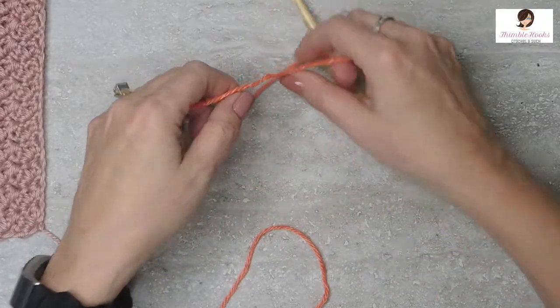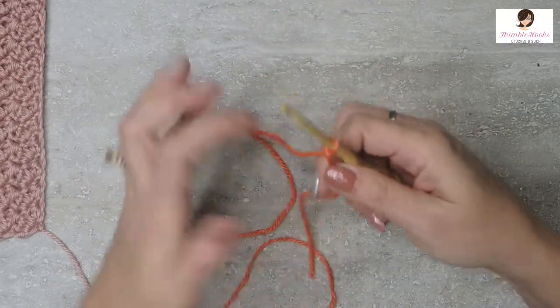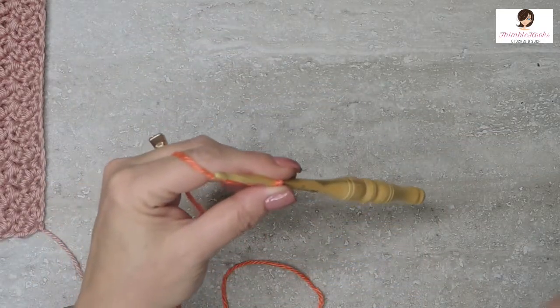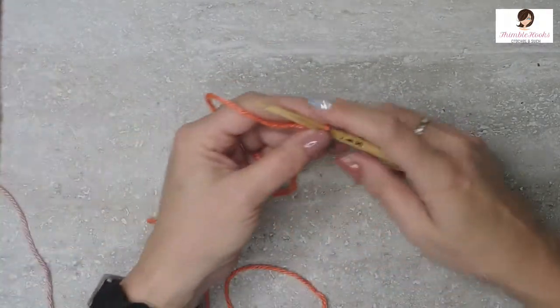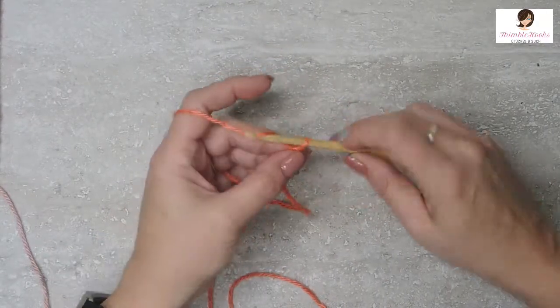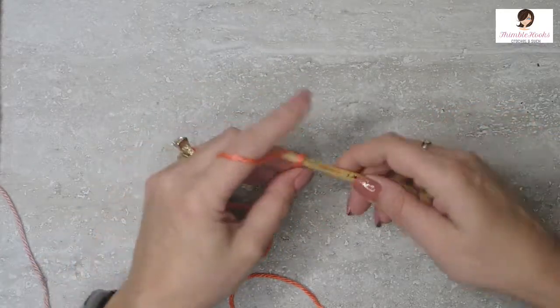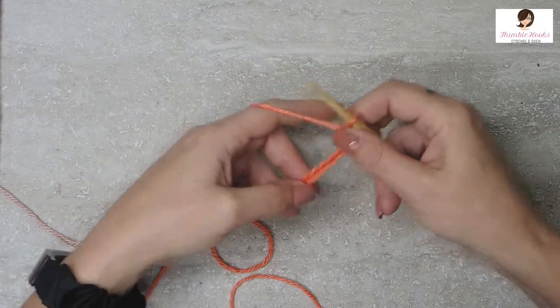Start out with a slipknot, however you wish to make one, and retain it on the hook. You can do any multiple of 2 — as long as it's an even number, you're golden. So I'm going to chain 20 for this example today. 1, 2, 3, 4, 5, 6, 7, 8, 9, 10, 11, 12, 13, 14, 15, 16, 17, 18, 19, 20. There's a chain of 20.